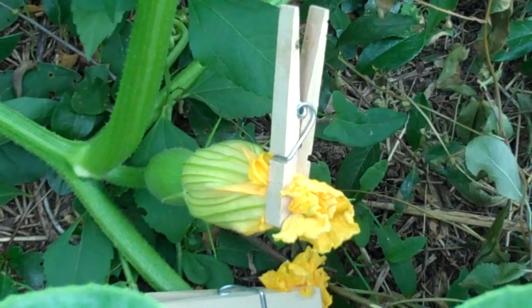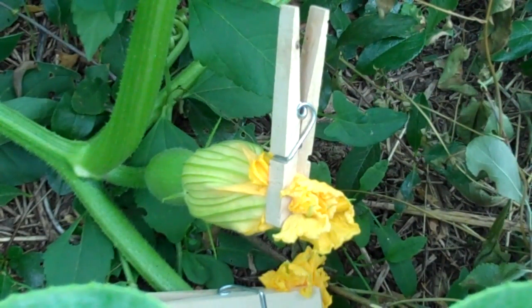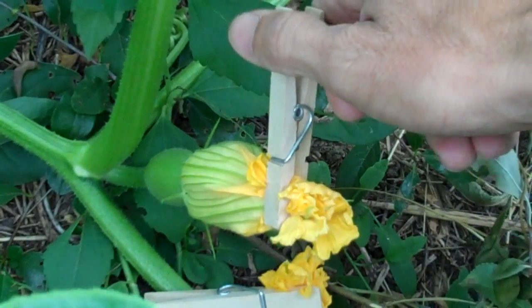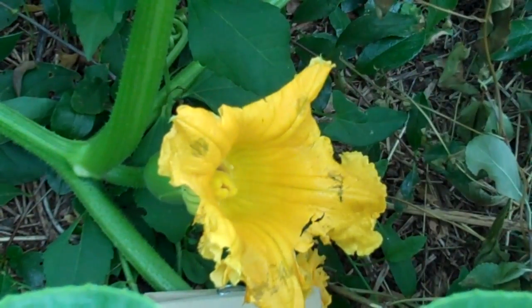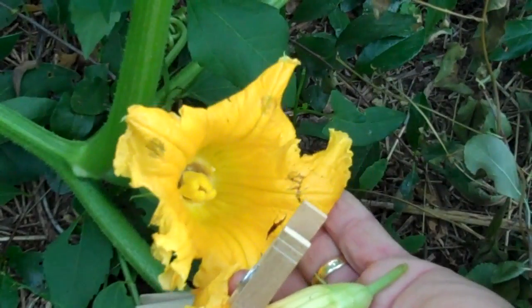Now I'm going to demonstrate how to actually make a cross-pollination. I've got a female here that has been kept closed overnight with the clothespin, and a couple of male flowers, and I'll just demonstrate how it's done. It's about 7 in the morning — squash pollination is usually done pretty early on. I'm going to open up the female, and you can see it opens up wide, and the stigma down inside is pretty visible there.